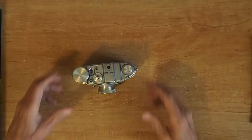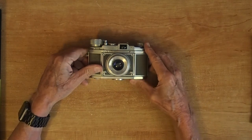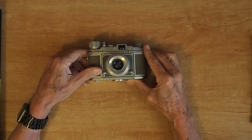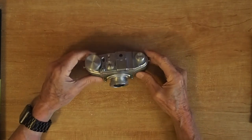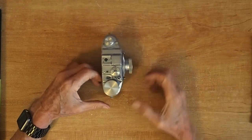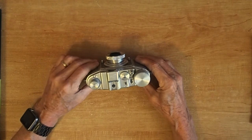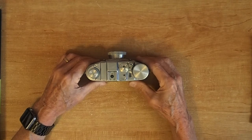Hi guys, today's video is about a cute little camera I came across. This is called a Ditto 99. They were also named Finetta 99s — F-I-N-E-T-T-A — depending on which version you bought. They were all the same, just the name changed depending on which country it was sold in. This one I got for $43. Its value on eBay is about $130. It's in fair condition and it's fully functional.